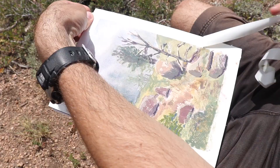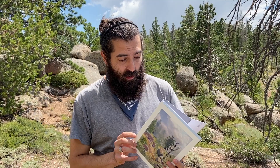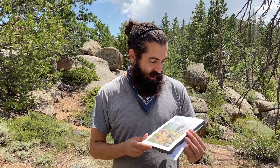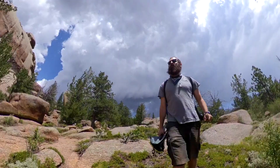No tearing either — I was really aggressive with the tape and the paper held up just fine. This painting turned out way better than expected. I loved the textures, the wet-on-wet technique, the ability to paint with opacity and in washes. It was really just super pleasant. All in all this was an incredible experience. If you're getting anything out of this video please hit the like button and subscribe, and let me know if there's any other paper you'd like me to compare this to.